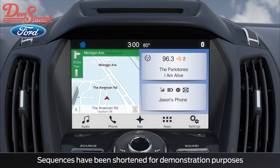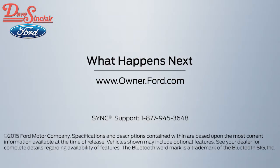You can also choose to make this phone your primary if you would like. Now, you're ready to use your voice commands and hands-free calling. Any questions, go to Owner.Ford.com.